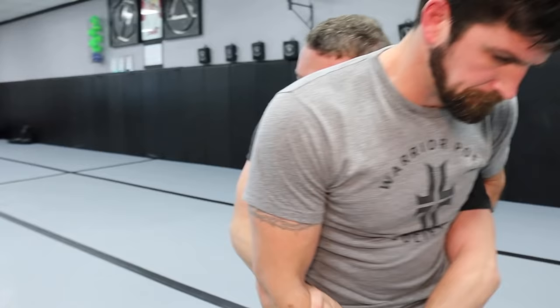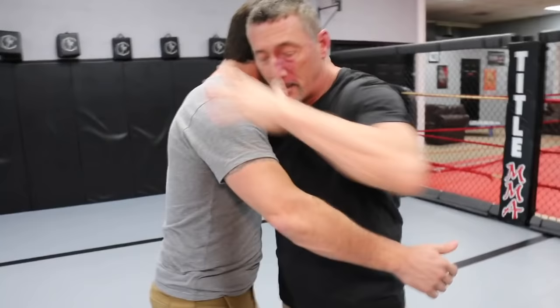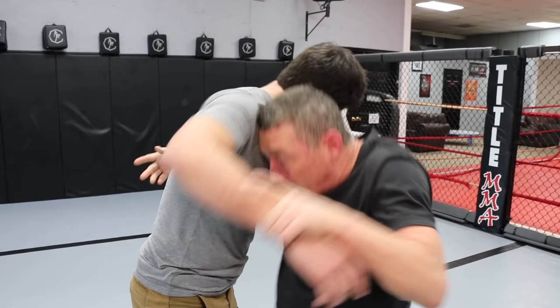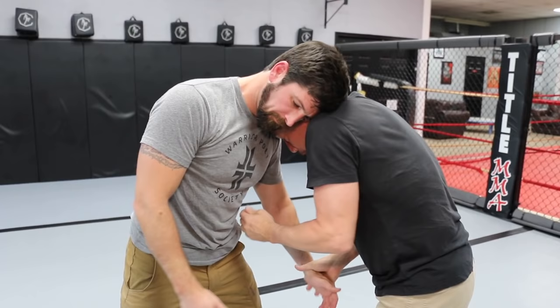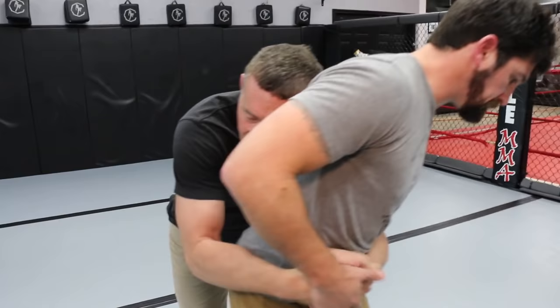I can get an underhook on the tie side from the wrist tie — with my head on the tie side — by lifting this arm up, level changing, getting underneath, and taking his back. I can also get behind John with an arm drag: drag this arm to center, move around him, take his waist, and finish with a body lock.